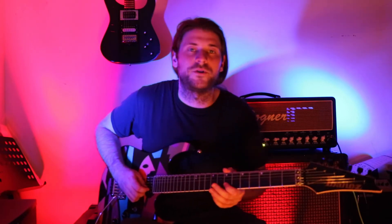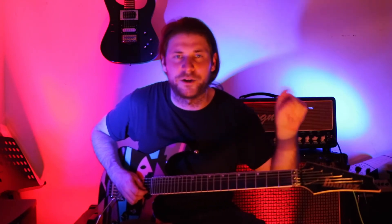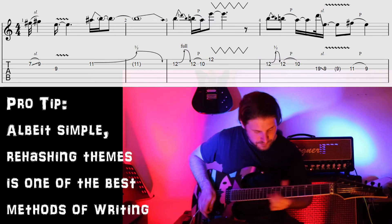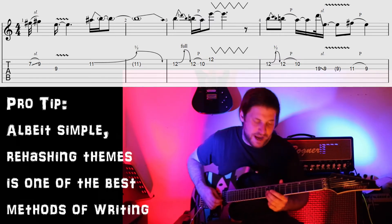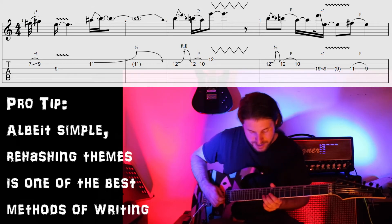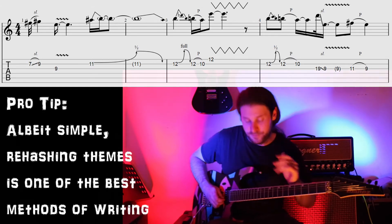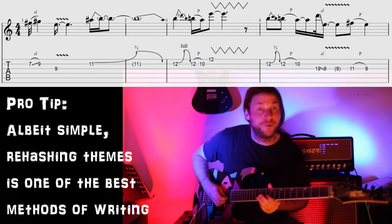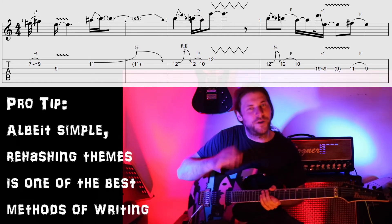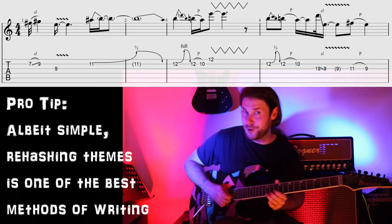Let's get to technically what's going on. The solo starts off exactly how the earlier little lick happens - the earlier melodic guitar interlude part. You're sliding into the G sharp, which is the major third of the E, to the root, and then you're anticipating the sharp four, which then becomes the third of the F sharp chord. Then we do the same Mi, Re, Do with a little extra flavor - it's not as straightforward as before, because now we're in the solo and we've really got to make a statement here.